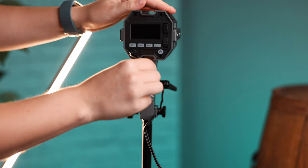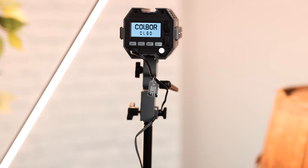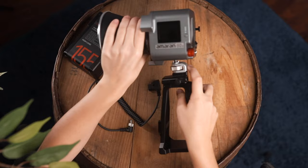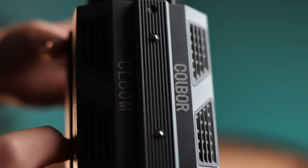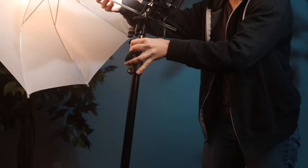Kobor addresses the cable issue with a cable hook on the mounting bracket to keep the USB-C from being yanked out. Both lights have detachable mounting brackets. The Amaran's mounting point is a quarter-twenty mount, which is more universal. The Kobor uses a NATO rail, which is great for those with NATO rail accessories, though most people don't. Additionally, the Amaran's bracket includes an umbrella mount for a cheap diffusion solution, whereas the Kobor does not have one.